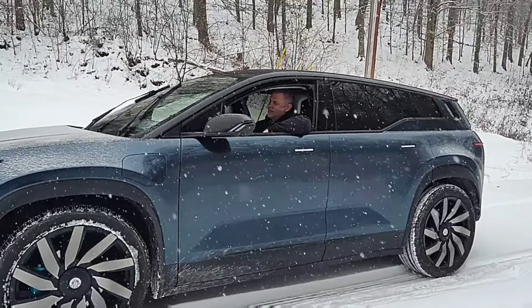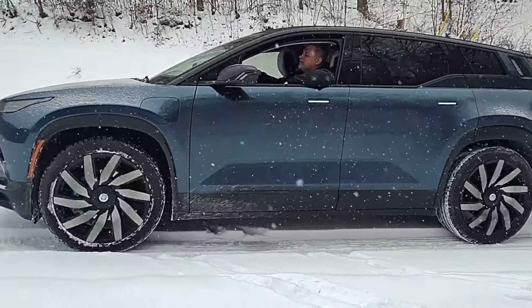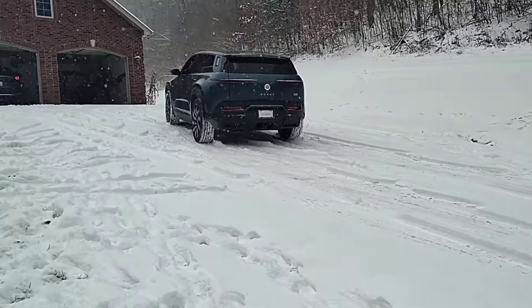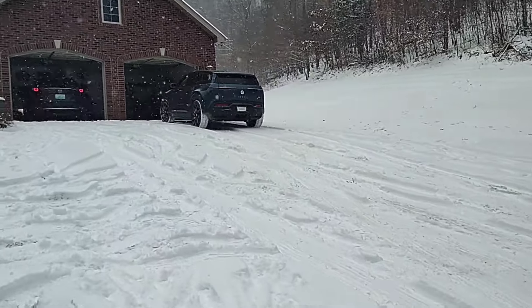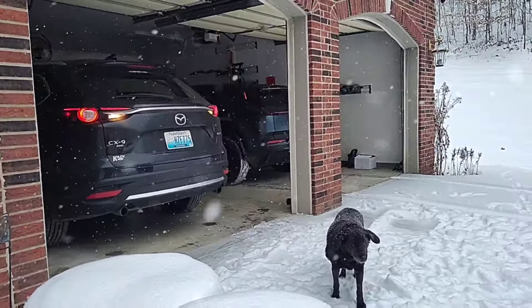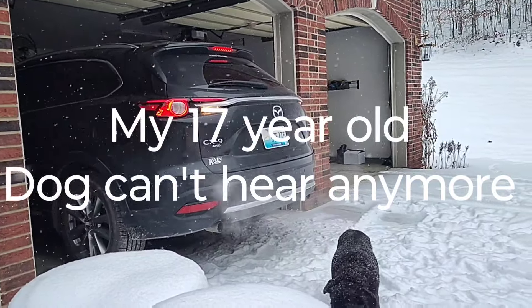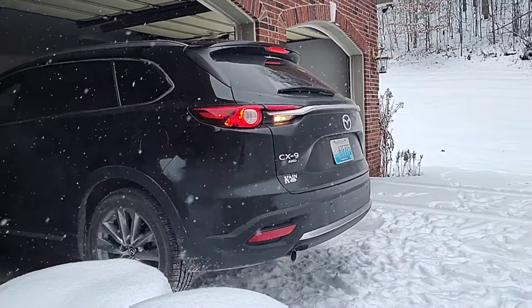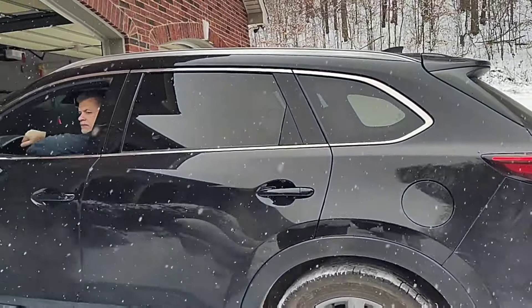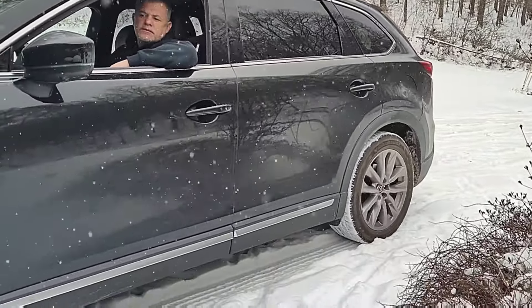I'm going to put it in Fun mode just to show the difference, and I'm going to give my daughter a break because she's frozen out there. Okay, this is the first time the Mazda has ever seen snow. Let's see if it does any better or worse than the Fisker Ocean.